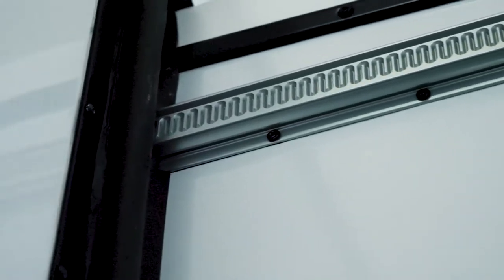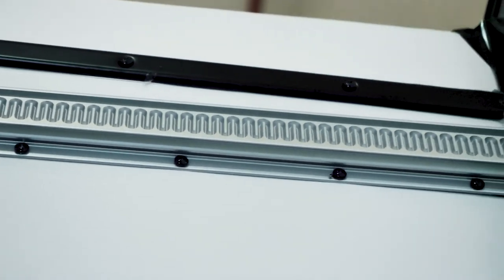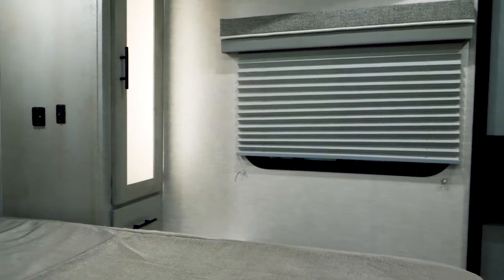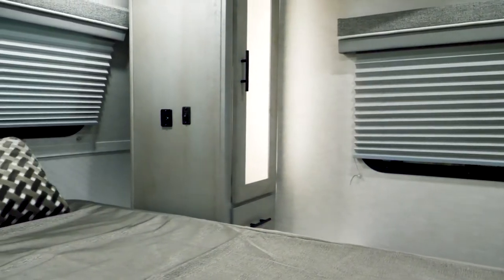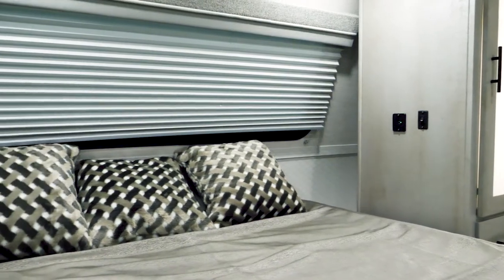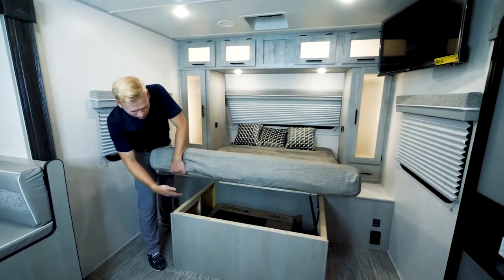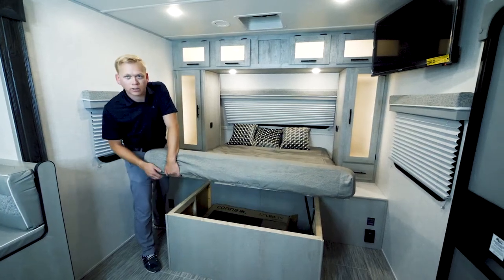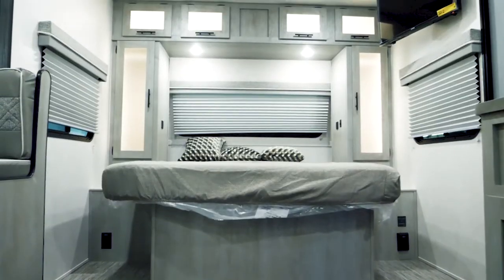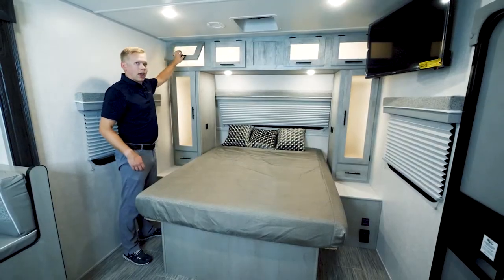Every IBEX travel trailer that features a slide is going to have a fully laminated slide box and is going to feature the cable-less Schwintech slide system. When you walk inside the 20BHS IBEX we find even more camper-friendly features. It starts with a 60 by 80 true residential queen-size bed. When I lift this bed I find that I've got storage underneath and that 1,000-watt inverter we talked about is tucked neatly inside. Wardrobes on each side give you plenty of places to store clothing, and drawers over the top add even more space.